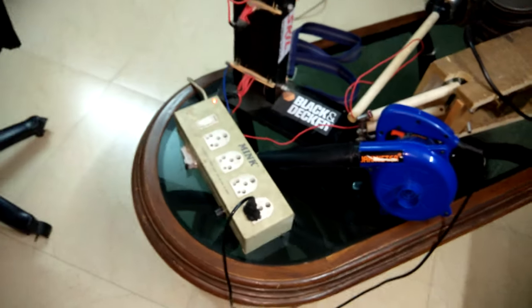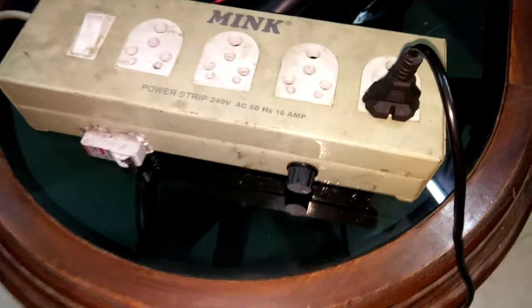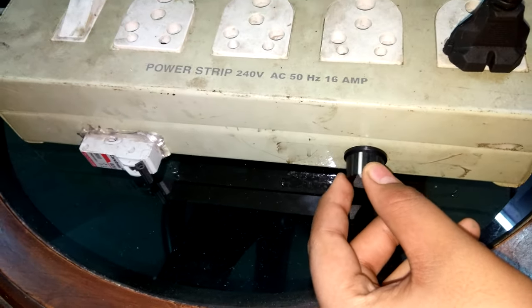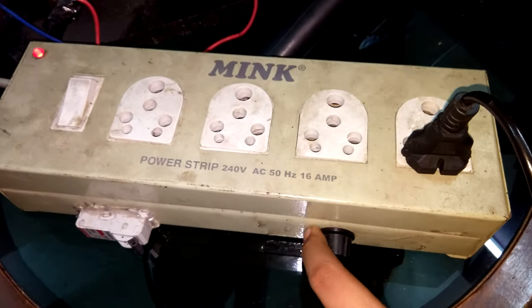So I built this variable speed outlet that uses an SCR voltage regulator that I also bought from Amazon — later I bought it from Aliexpress because I found it cheaper there. I use this to control the speed of my blower.